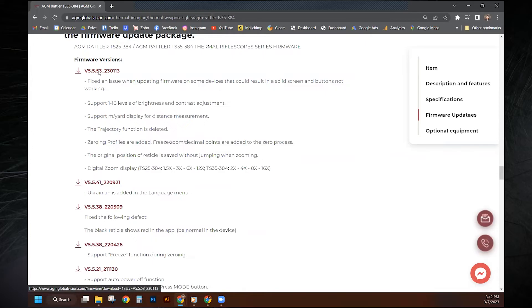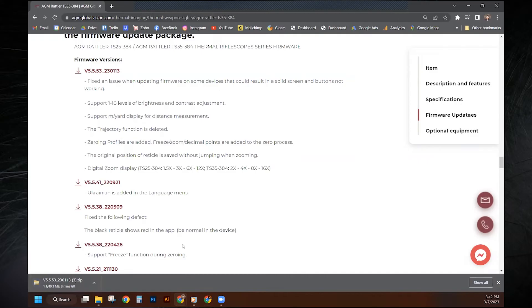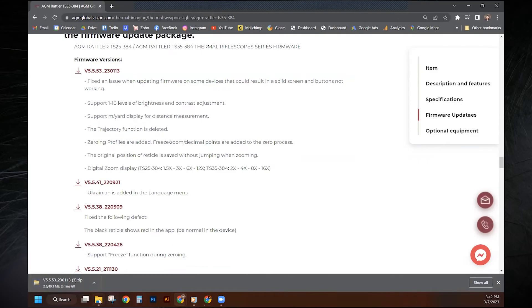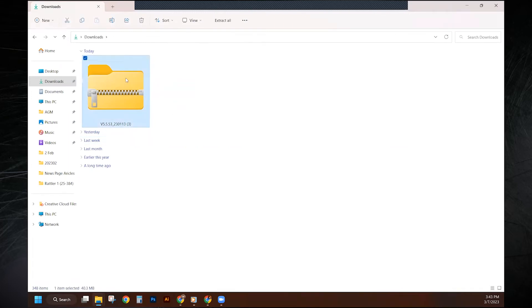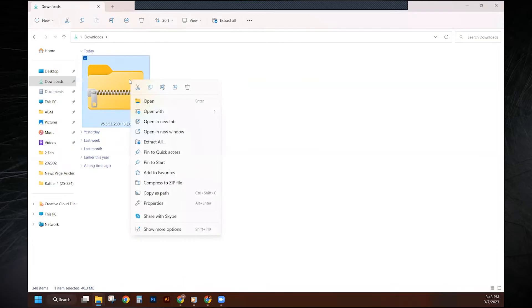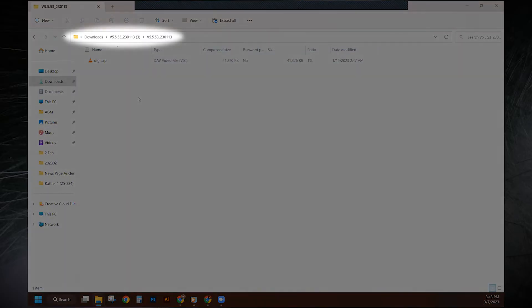I'm going to go ahead and click on that. You'll see it downloading in the bottom corner. Now that the download is finished, navigate to your downloads folder. You'll see it zipped right here. You can double-click it, or you can extract all and hit enter — basically unzipping the folder to this location. You'll notice a file version 5.53 folder right here. Click on that and this is the firmware file. Note this location and this folder.